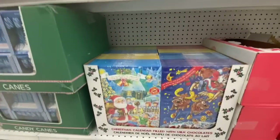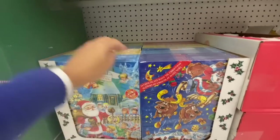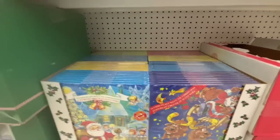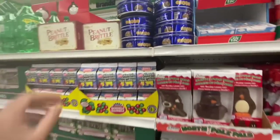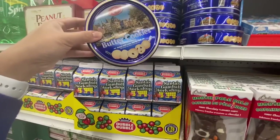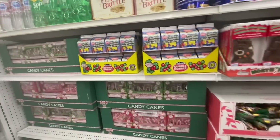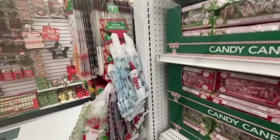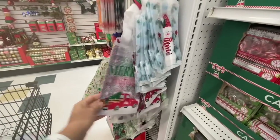More Christmas candies, and they also have this advent calendar with milk chocolates — lots of different options for those. They also have butter cookies. I absolutely love these ones — I usually get them from Dollarama or Costco. I've never gotten them from Dollar Tree before; I need to try one. Loot bags are also here.